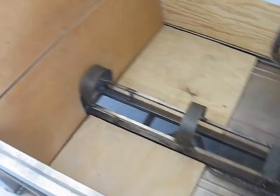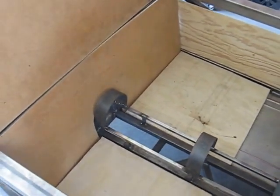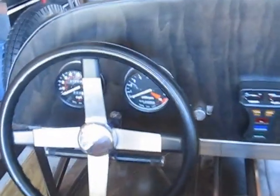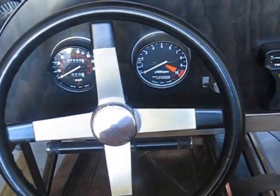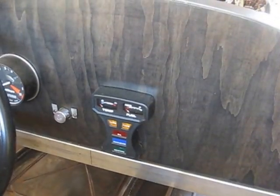The wood cutouts for the seats are also done, just waiting on foam and upholstery. Dashboard is in and gauges are in, using the Honda Goldwing gauges: speedo, tach, ignition, idiot lights, and fuel gauge.